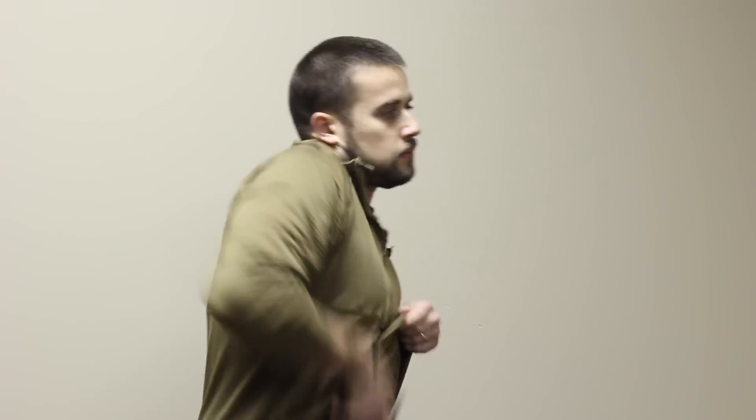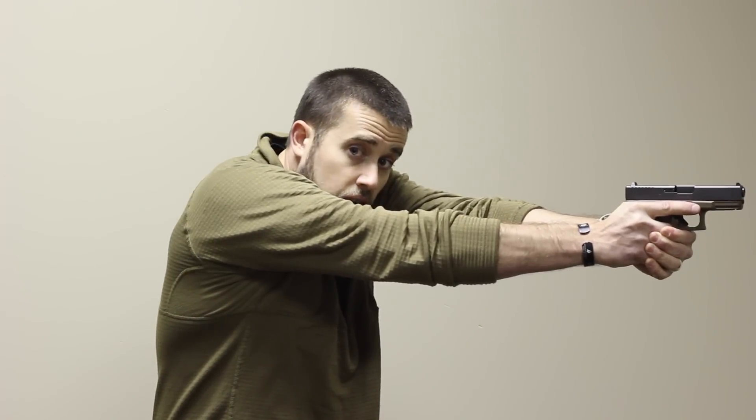Hey guys, welcome to ITS Tactical. Today we're gonna be taking a look at our new ITS... Bet you thought this gun was loaded. Nope. It's been taxidermized by Chuck Testa.